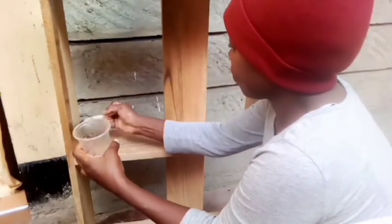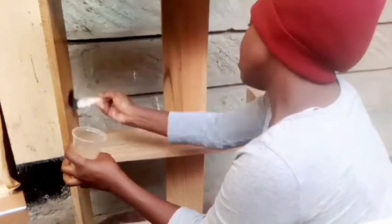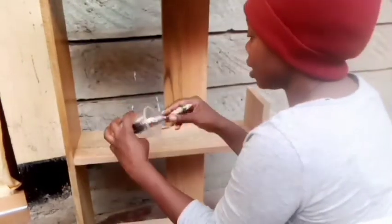I just varnished it, guys. I didn't want to spend on paint or anything, so that was basically it. And my mama bear stepped in to help. I mean, where does the talent come from, right? It runs in the family.